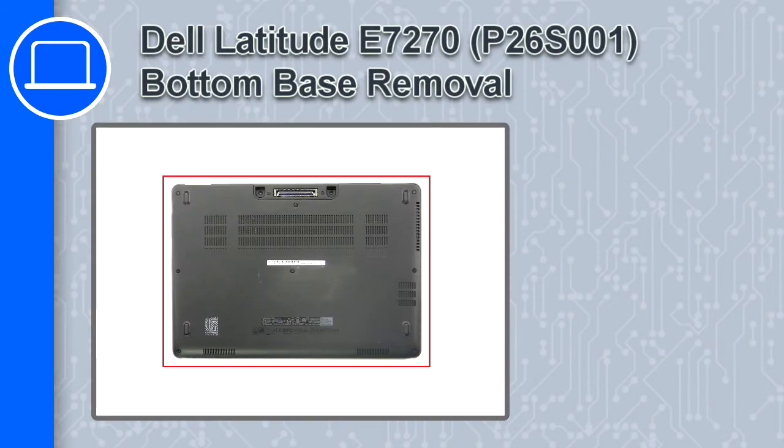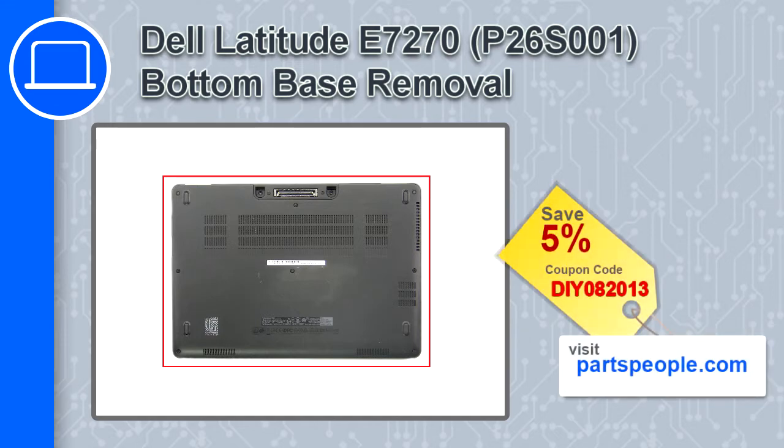What's up, this is Ricardo and in this video I'll show you how to remove the bottom base from a Dell Latitude E7270. If you're looking for parts for this laptop, go to our website and use this coupon for a 5% off discount.